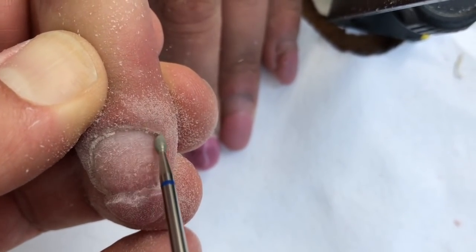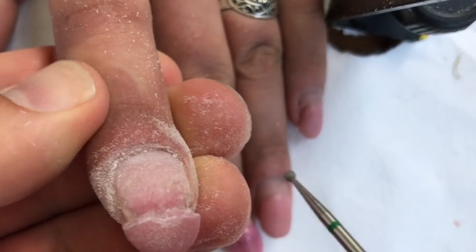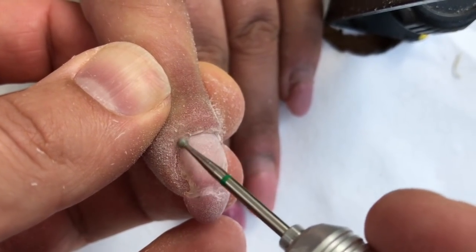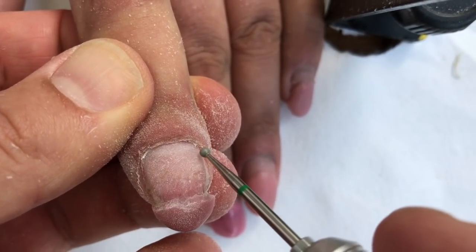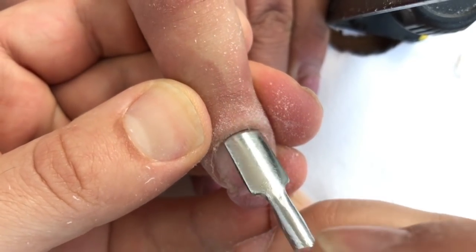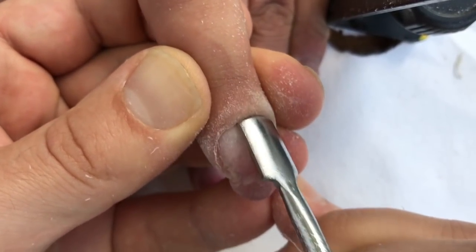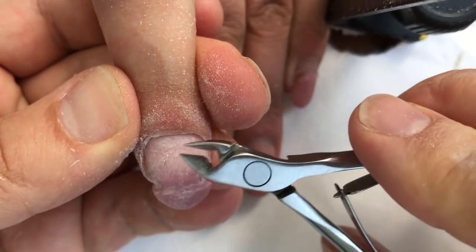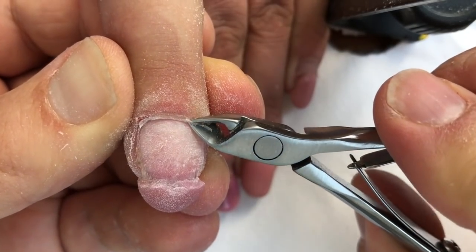If you want to avoid the lifting that you saw from the beginning of this video, you should apply a professional hardware manicure. I'm using the ball jewel bit — it helps me to remove cuticles, but I also use it for lifting up and opening them. After that I'm going to use the professional nippers for removing cuticles, as you can see at this moment.